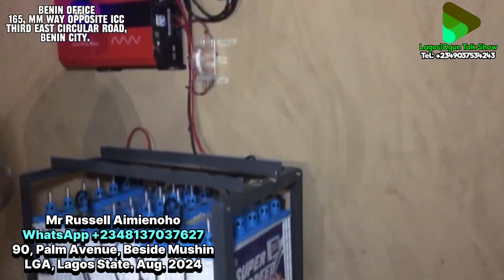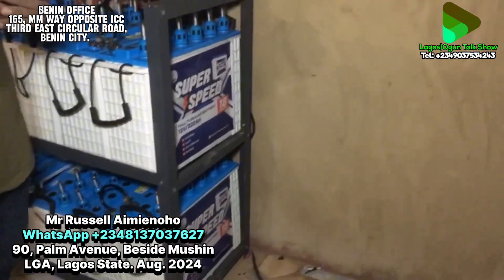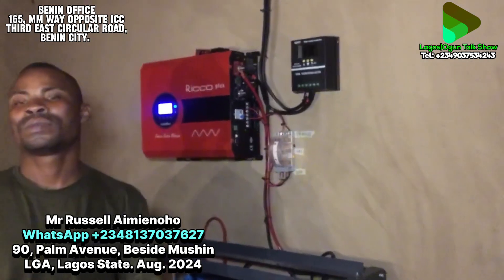Now we need to go outside to check the work and see the team. NEPA lights are not here — everywhere the lights are off — but before we go outside, could you tell us the maintenance culture of this particular battery system?